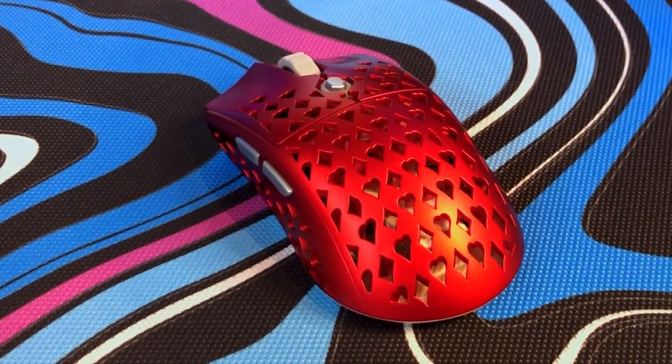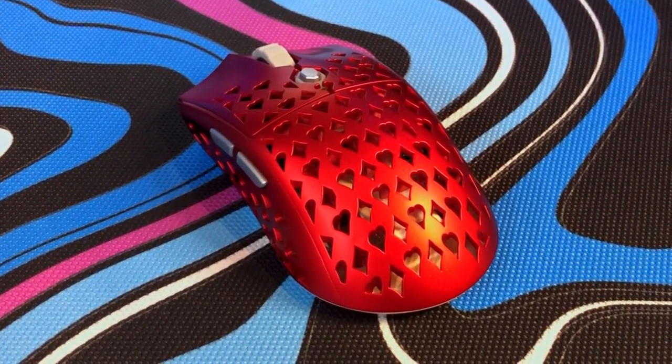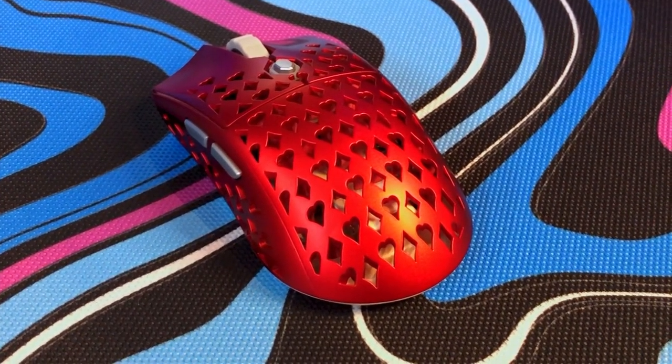So should you check this mouse out? I think it's really good for palm grippers, it's all right for claw grippers, and fingertip grippers like myself will just be waiting for the Grecca Mini — if that's even a thing. I don't think this mouse feels super premium either, which might turn some people away, especially at $80. But you also have to remember this mouse is imported from China, so it's going to cost a little more due to import fees. I think the performance was really good and the design is super cool, so if you have a compatible grip and don't mind it feeling a little cheap at that $80 price point, you might want to consider checking this one out. There's a link down in the description.